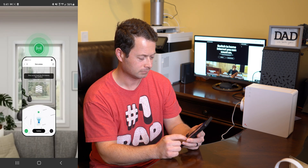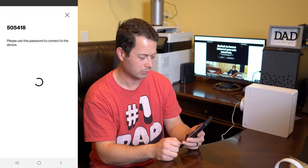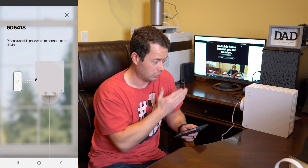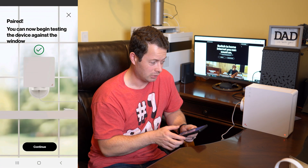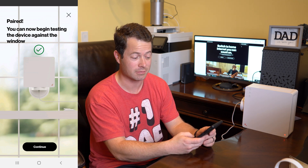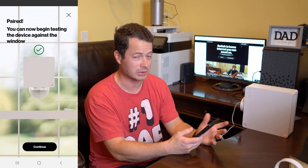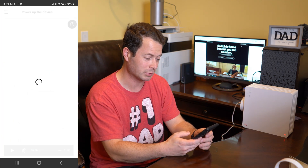The app says you can now test for signal. It pairs the phone to the device over Bluetooth. The blue light changed to red. Being paired means the blue flashing light was setup mode waiting to pair; red means no signal. It looks like you need the My Verizon app installed, but it doesn't necessarily have to be a Verizon phone.